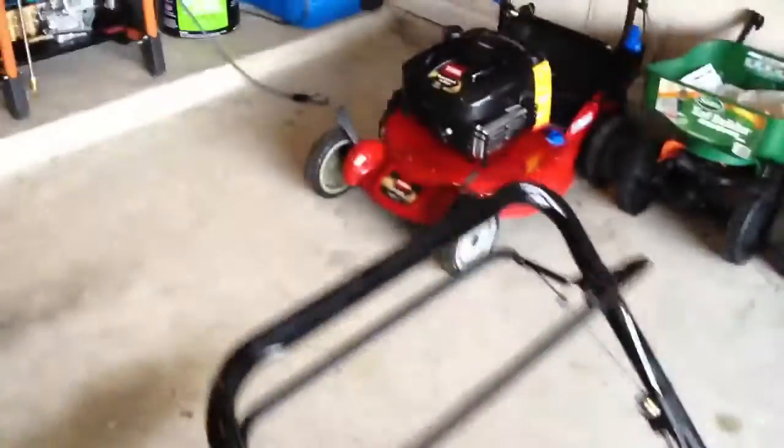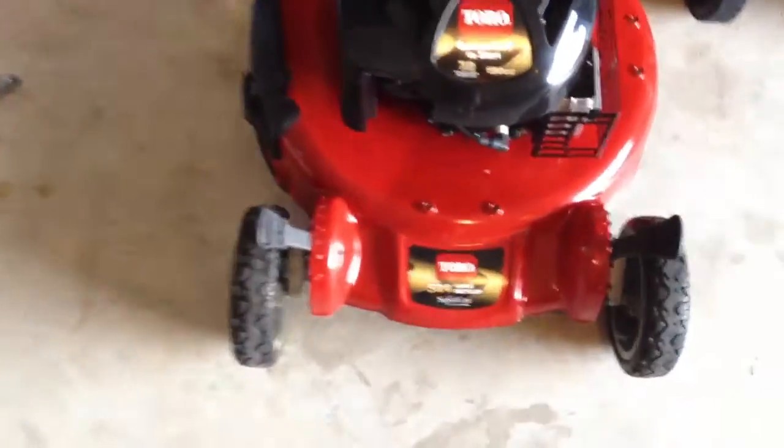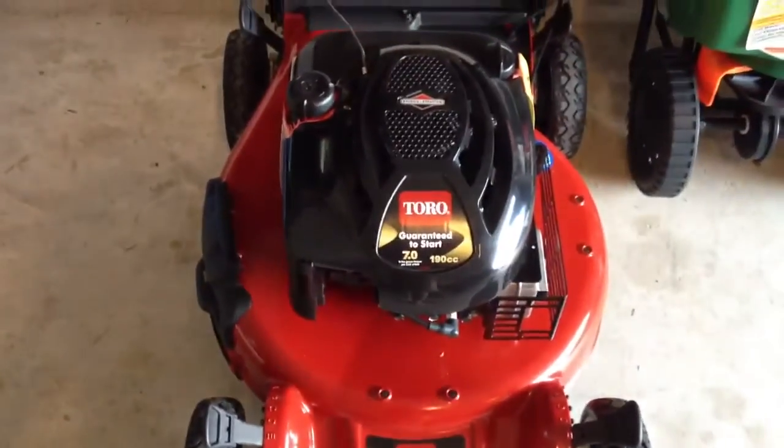It's replacing this guy right here, which is the Toro Super Recycler with the Briggs.